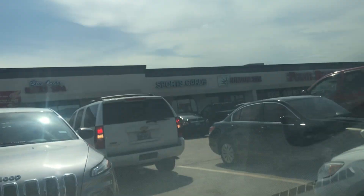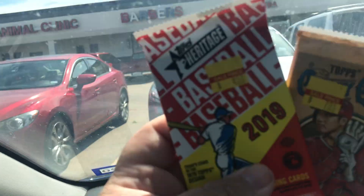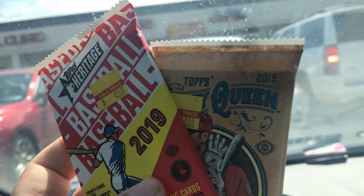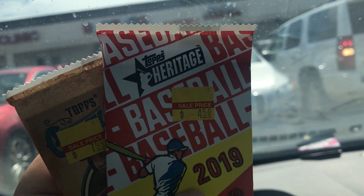We just got out of the sports card shop. I got a pack of Heritage and a pack of Gypsy Queen. They're sealed — I'm gonna crack these both and go through them real fast. Don't know if we got anything good, but we will take a look.